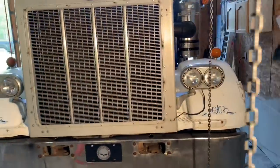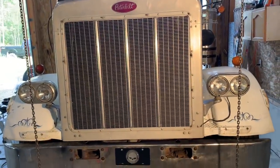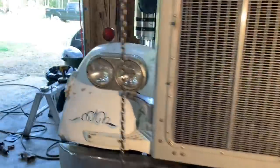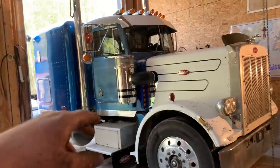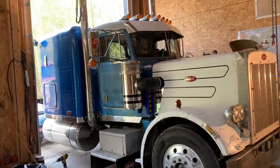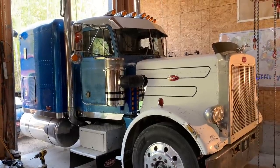I'm pretty happy the way that turned out. I just threw the headlights on there - they're obviously not wired, but to give you an idea of how it's going to look. I still got to get them polished up, but it's looking pretty sharp. This truck's like the coat of many colors - we got a white hood now, a patina cab, a primered roof cap, and a painted sleeper. Awesome. Little by little.